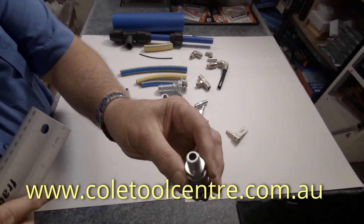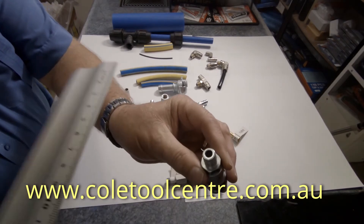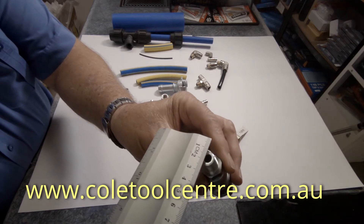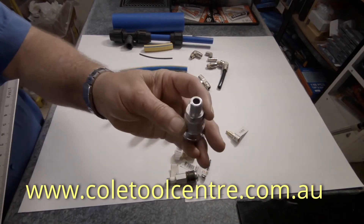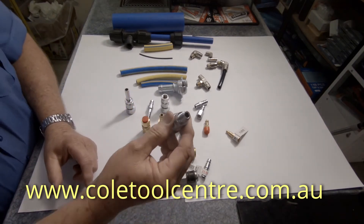This is called BSP, but when we measure it this is where it becomes confusing. That is actually nearly half an inch or 12mm. So it's not relative to a direct measurement — it is actually measured on BSP, which is British Standard Pipe.